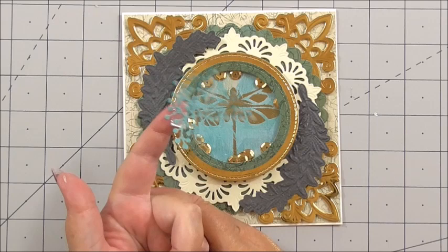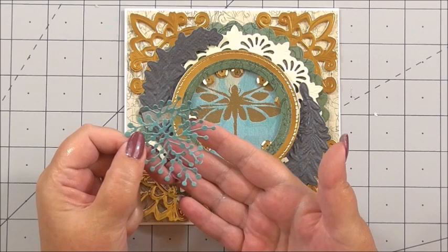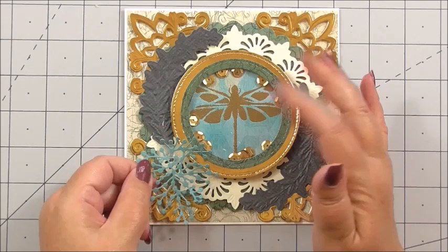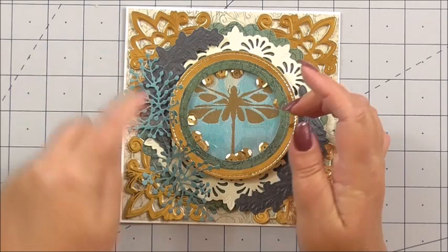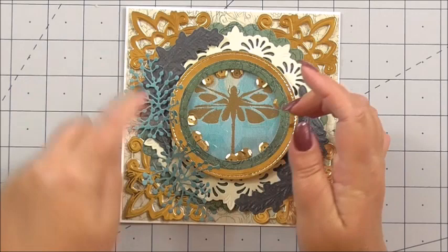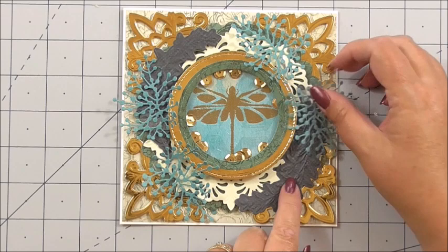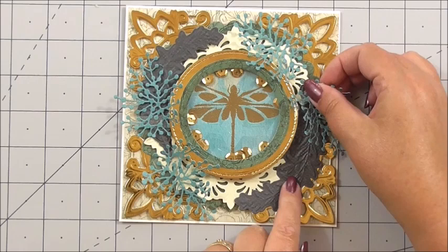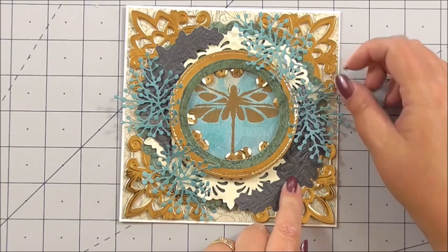Next I've used a die that I have from that great auction site — it's called Coral actually. I've die cut using some of the 8x8 papers and I've got flat tape on this. I'm simply going to add these either side on top of the previous die cut, just with a gap in the centre, and then do the same at the other side. It's like a plume or a leaf — just something a little bit different going over the edge of the embossed piece, but not covering anything.